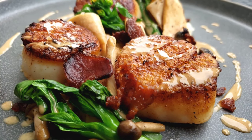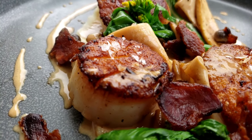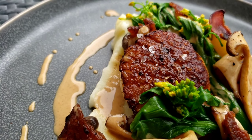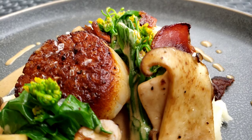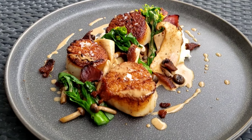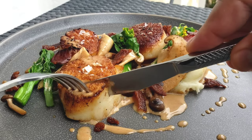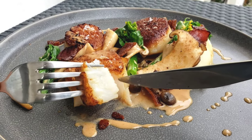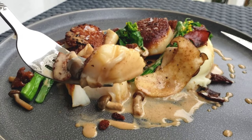Look at our beautiful scallops — perfectly seared, nice golden brown crust, on a bed of super smooth potato puree with our exotic baby gailan, sautéed mushrooms with king oyster and baby shimenjis, that super salty crunchy guanciale, and our white wine cream sauce with a touch of soy sauce in it. I can't wait to dig in. Let's try to build the perfect bite with a little bit of everything on this plate.